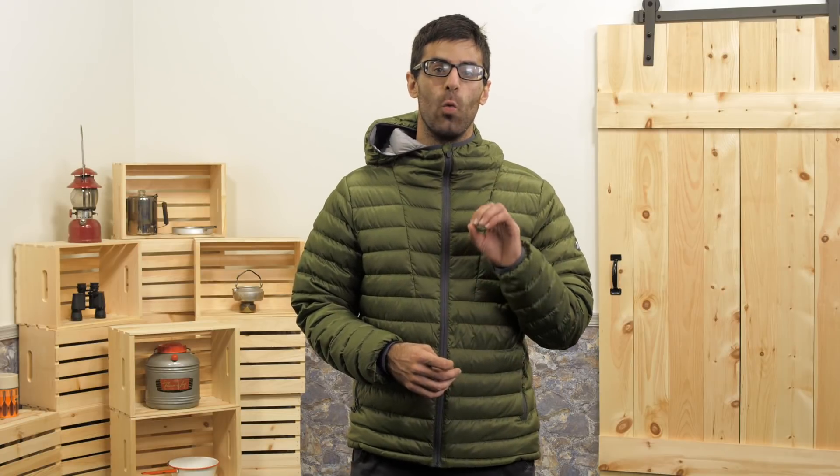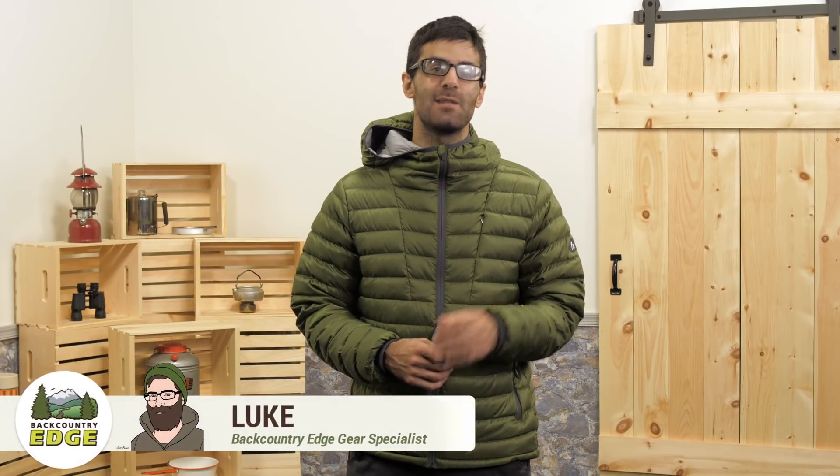The Sierra Designs Men's Whitney Jacket is a neat spin on your traditional lightweight puffy. This jacket has a nice slim fit and a high quality 800 fill power dry down to give you performance in any condition.